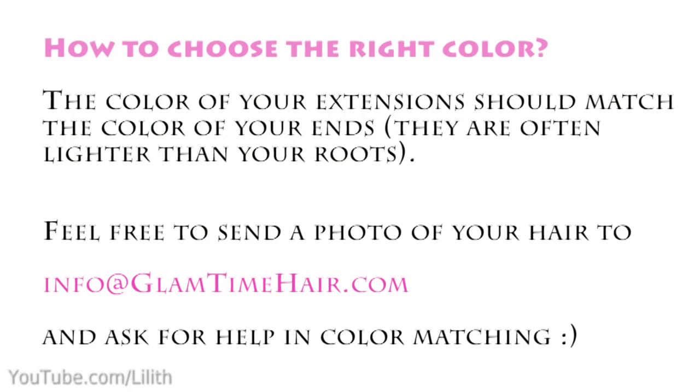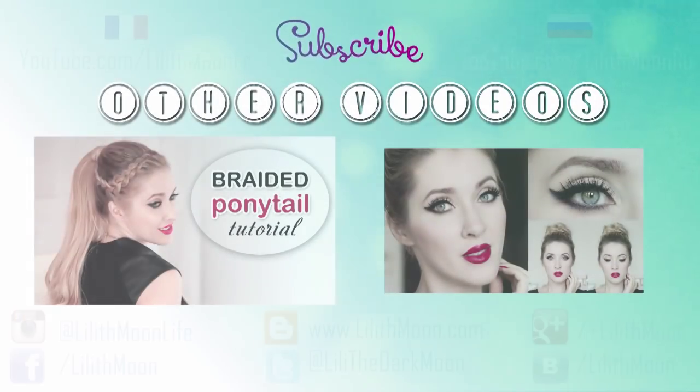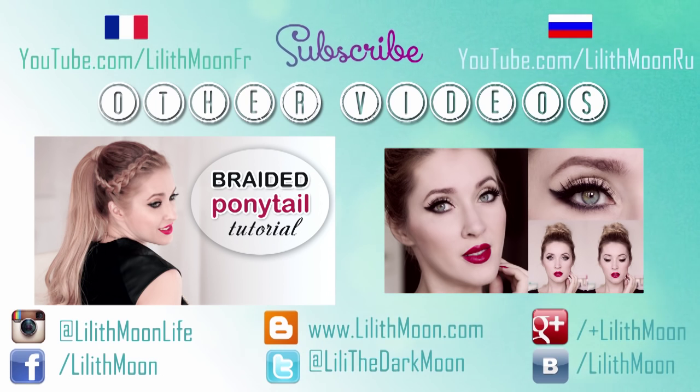If you're wondering how to choose the color of the extensions, you should match them to the color of your ends, because your ends are often lighter than your roots. You can also send a picture of your hair to Glamtime Hair and ask for professional color matching. I hope this video helps you blend your extensions even better — if you enjoyed it, give it a thumbs up and leave a comment. Thank you very much for watching and I'll see you in my next video.